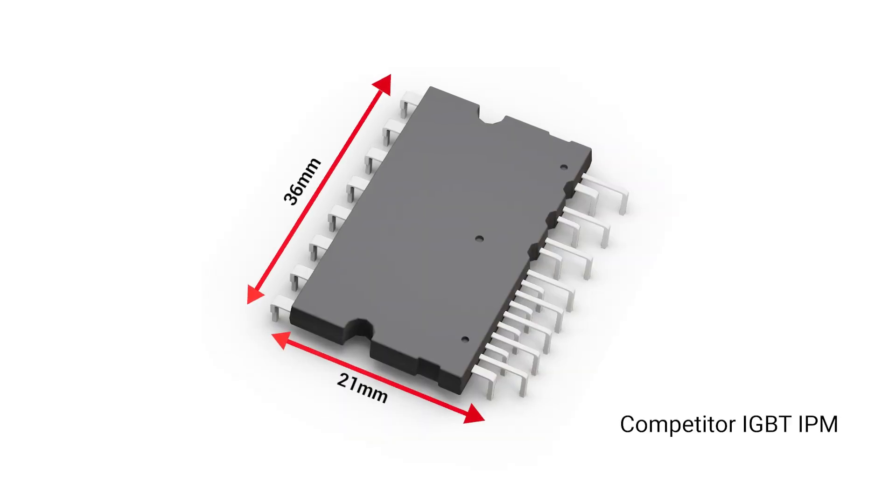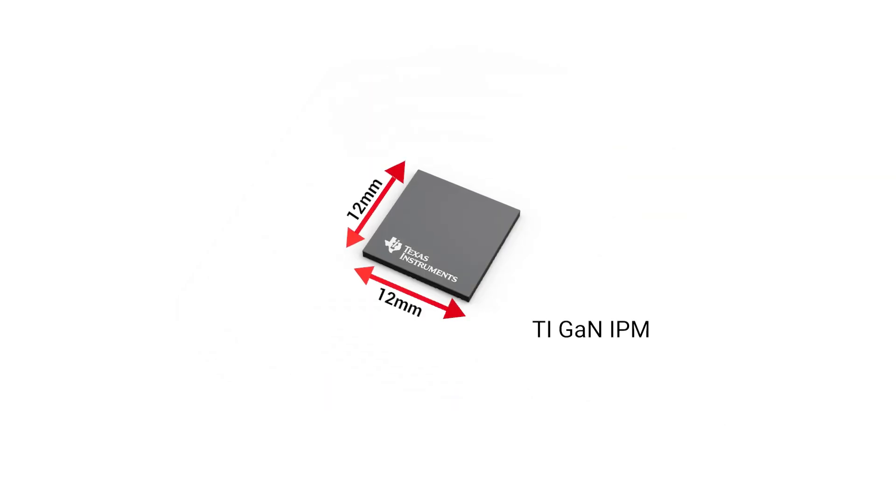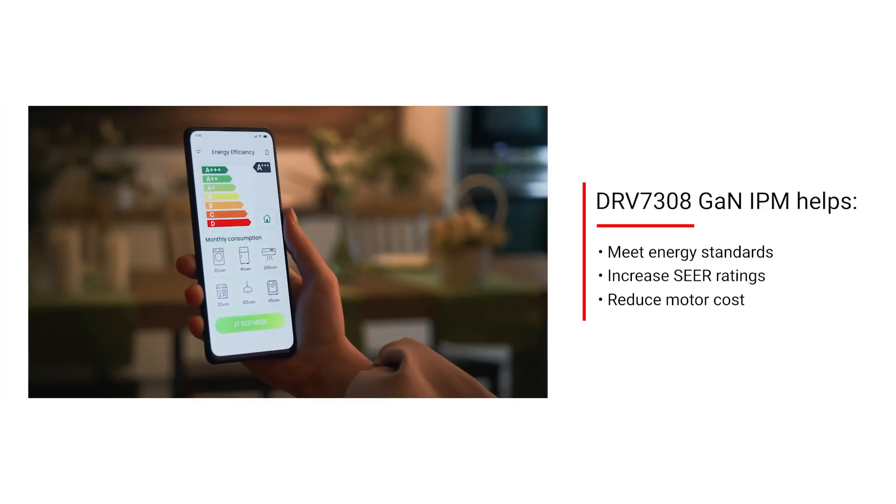With TI's GAN technology, you can shrink your board from a conventional IGBT solution. When compared to MOSFETs and IGBTs, TI's GAN IPM can help you achieve reductions in size and power losses that translate into big savings, whether you are needing to meet energy standards or reduce motor costs for system efficiency.